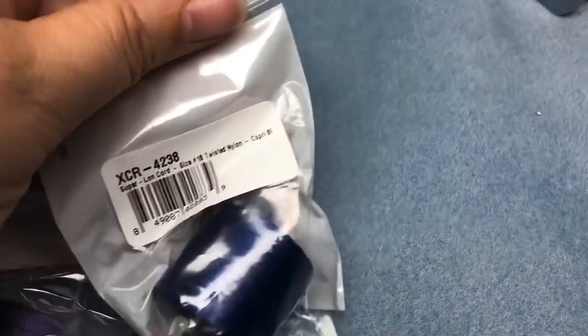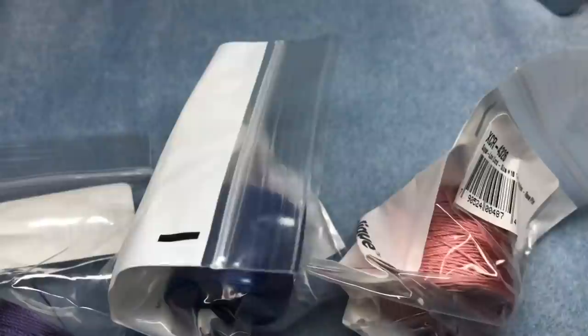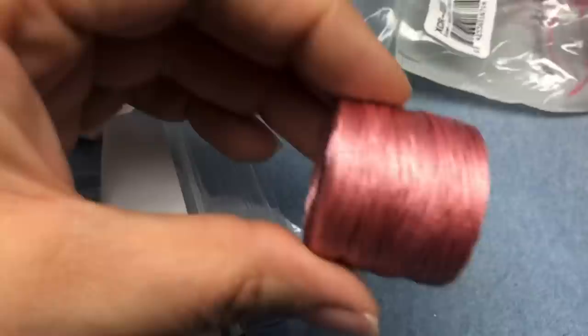I also bought a lot of Eslon nylon thread. I'll just show you all the colors I got, because even at 40% off it was a really good deal — the colors at the bead store around here were the exact same regular price, and the most they ever go on sale is like 30 or 40% off. So I got a turquoise — I probably already had this, but come on, it's turquoise.